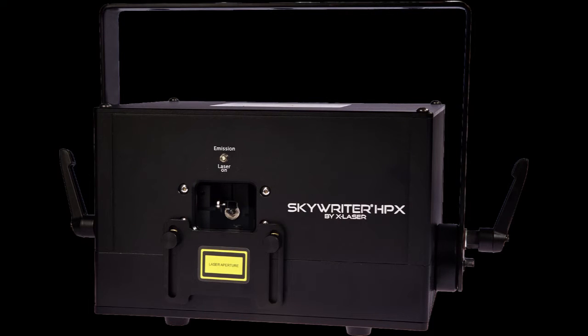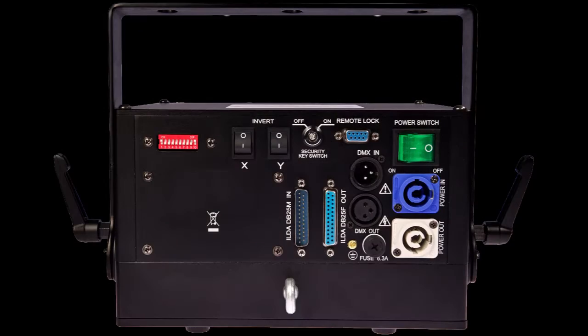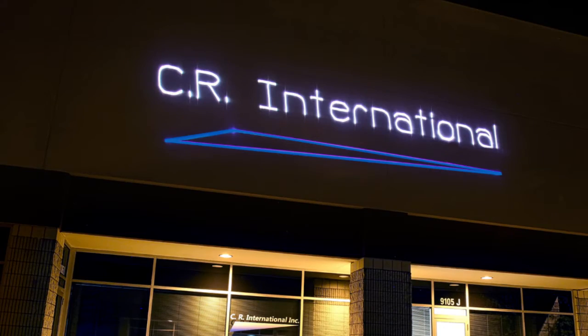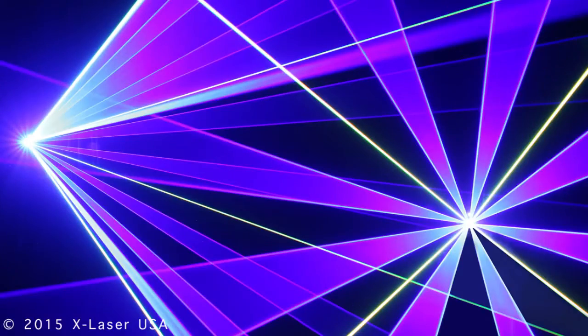The all-new Skywriter HPX by X-Lasers lets you express yourself with amazing power and precision. Fully controllable via ILDA in-out and 24-channel DMX, the Skywriter HPX was designed to seamlessly transition between eye-catching, high-impact beam shows and precision graphics on just about any surface. Weighing in at around 15 pounds and boasting over 1,000 vivid laser colors, the HPX is built sturdy enough for the mobile DJ, daily use as an installed fixture, or a rental unit. To find out more, stop by X-Laser.us.